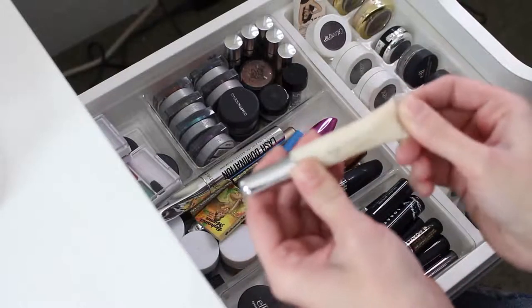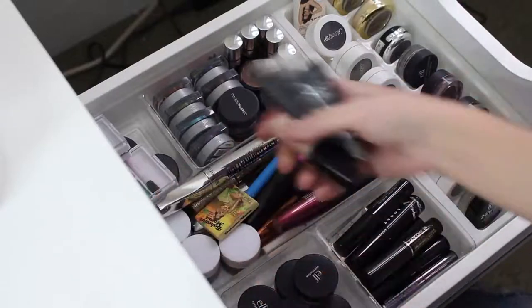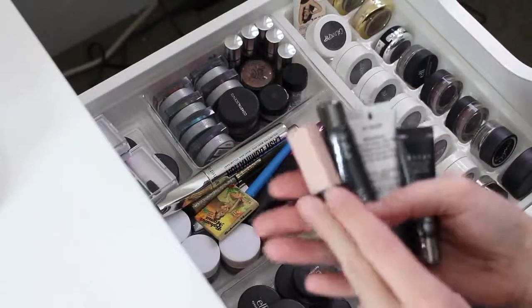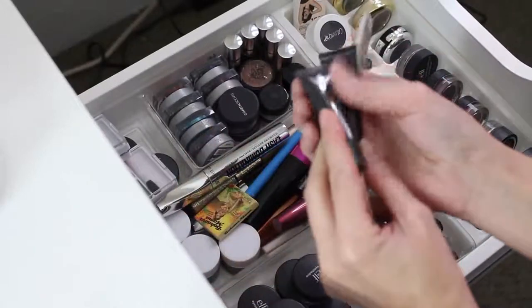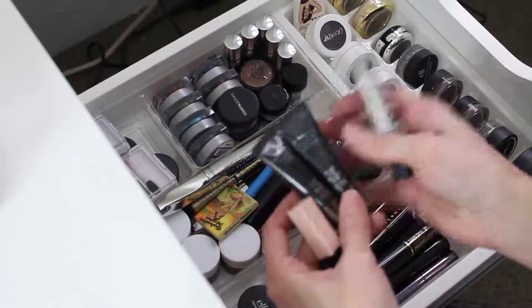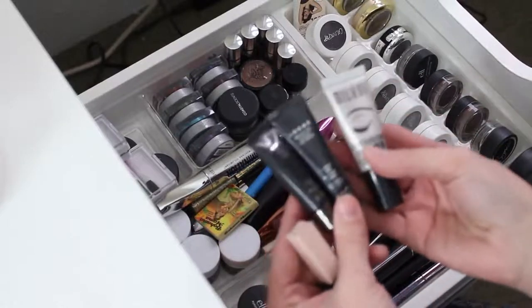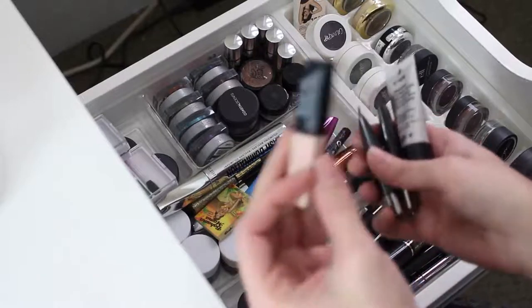I have this e.l.f. glitter primer. I really haven't used this much and I don't have a lot of glitter, but I am going to keep that. So in here I just have all of my eye primers — one from Jessie's Girl, a couple from Lorac and Milani. I don't actually really use the eye primers at all. I am going to keep the Lorac and the Milani, but I think I'm going to pass on the Jessie's Girl one.